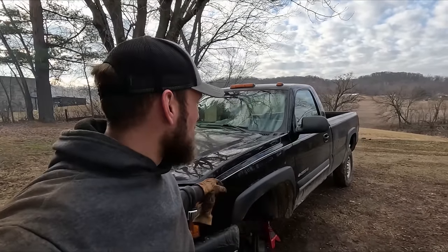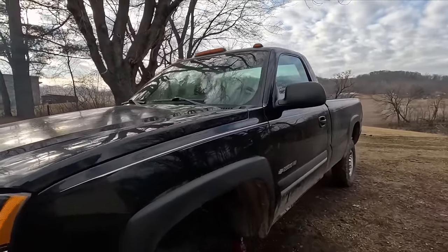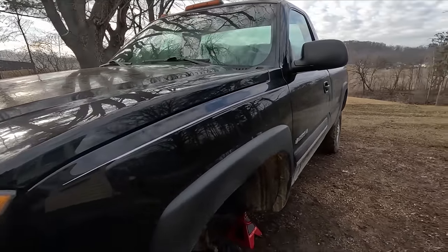Hello everyone and welcome to Garock Farms. In today's video we are going to be working on my pickup truck, the 2004 Chevy 2500 HD. It's got the 6 liter gas, the Vortec — the big gasser.